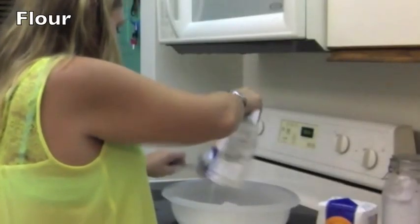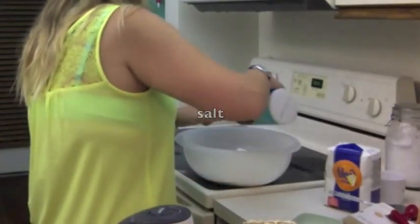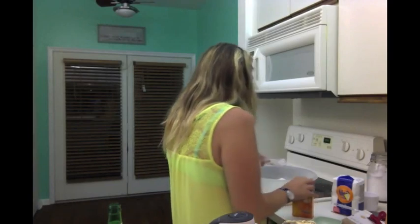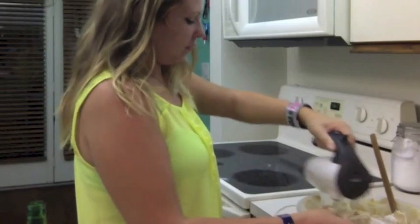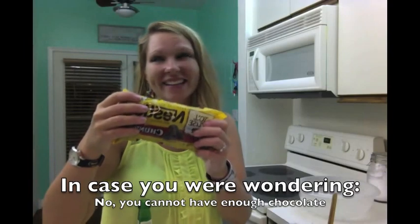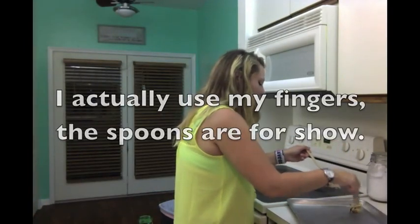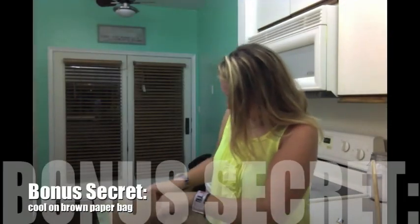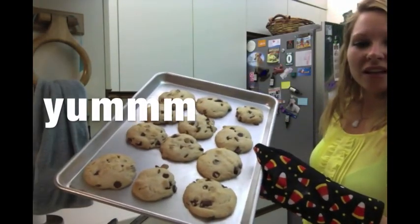Then in a separate bowl you're going to take your flour, your salt, and your baking soda and mix it. You're going to then take your dry ingredients and combine them — maybe a little slower than that — and mix them until they're all together and give your beaters to someone, a friend in need. Then you add the chocolate and place them on your cooking sheet and put them in the oven for approximately nine minutes. While they're cooking, tear up a brown paper bag so you can cool them on it and drink more beer.